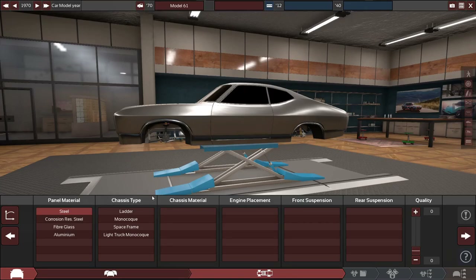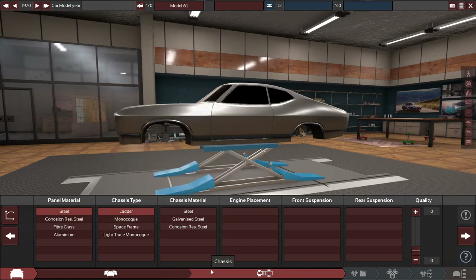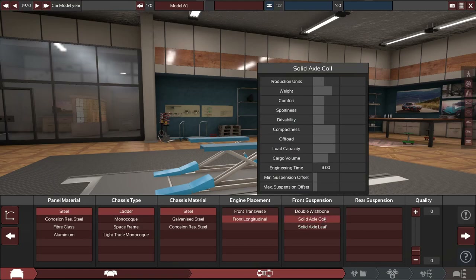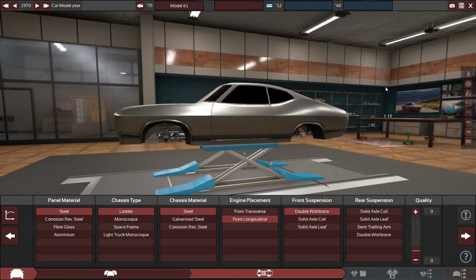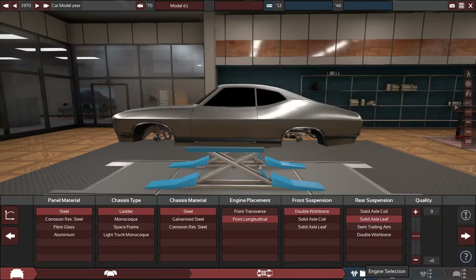We have two options for chassis material: ladder, which was used in 1970, and monocoque, which was also used in 1970. I'm going to go ladder for now, but I might change it to monocoque just to save some weight — it is quite a bit lighter and this body is just a little heavy. Steel chassis material, front-mounted longitudinal engine. In the front, just some double wishbone — nothing too fancy. Solid axles are not what we're having up front, but in the rear, solid axles all day every day.